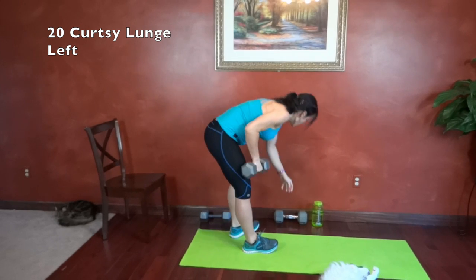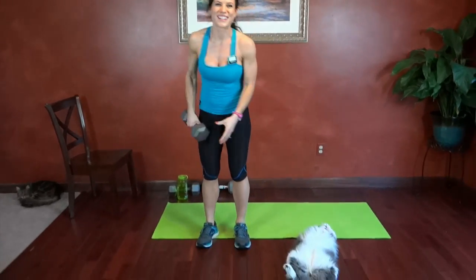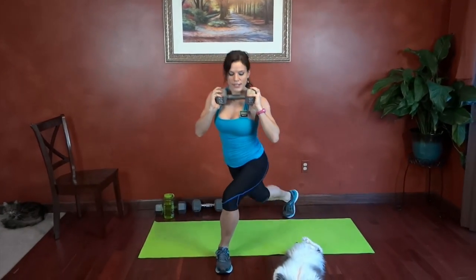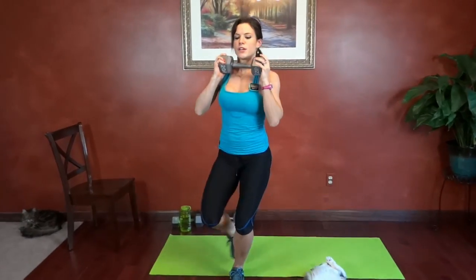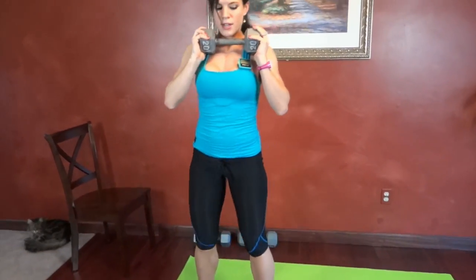Same thing on the other side. I'm just going to move some stuff. He looks comfy, we'll leave him where he is. So right leg stepping back at an angle, left twist. Move a little bit over — I don't like putting my weight over his head.